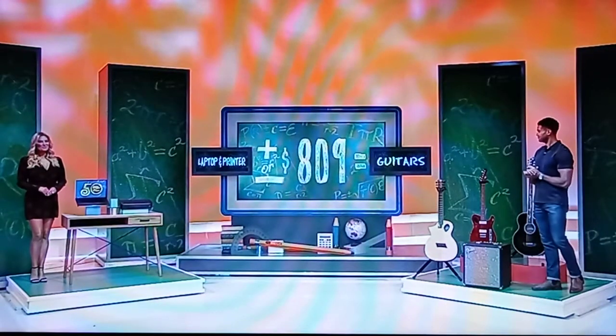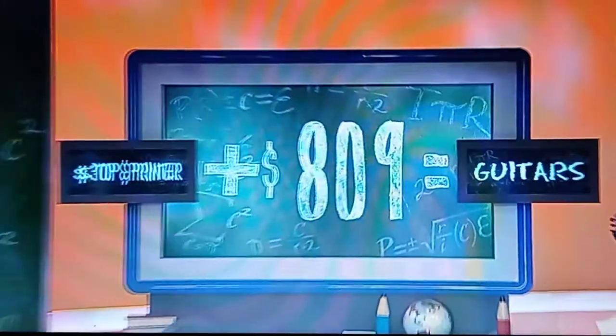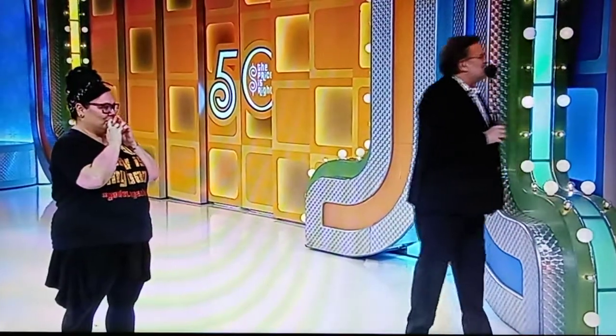Okay. I'm going to go plus, Drew. Plus. You think the guitars are more expensive? I do! Make it plus $809, please. Good luck. Laptop and printer are $3,069. Well, we need $3,878.